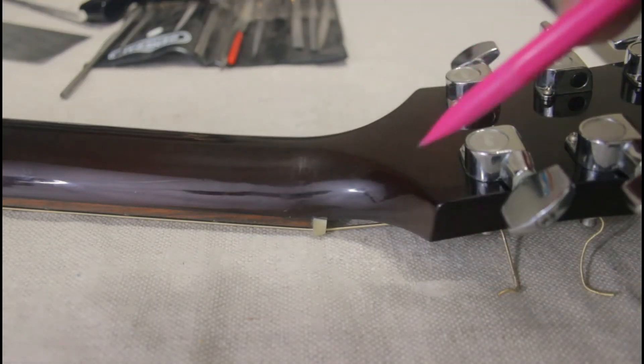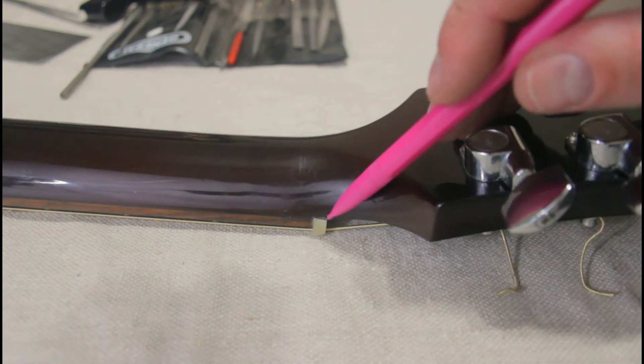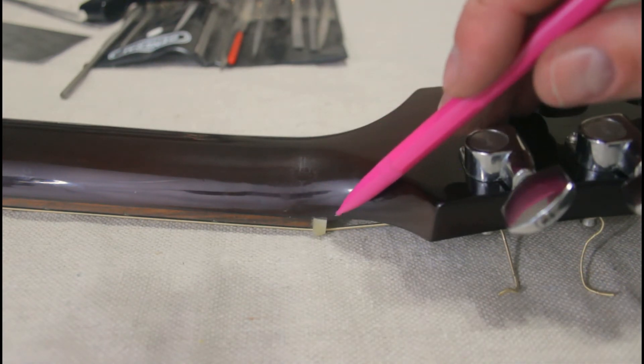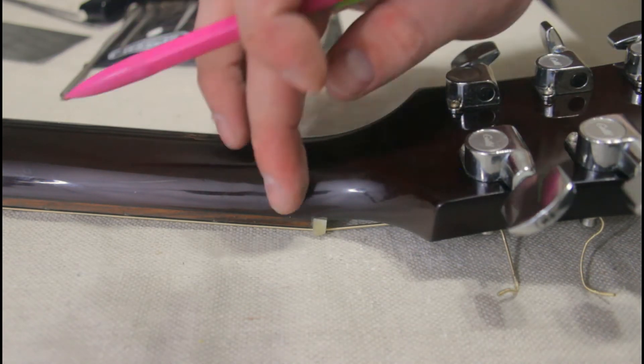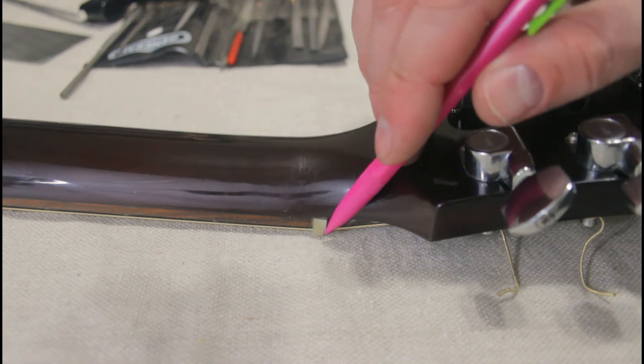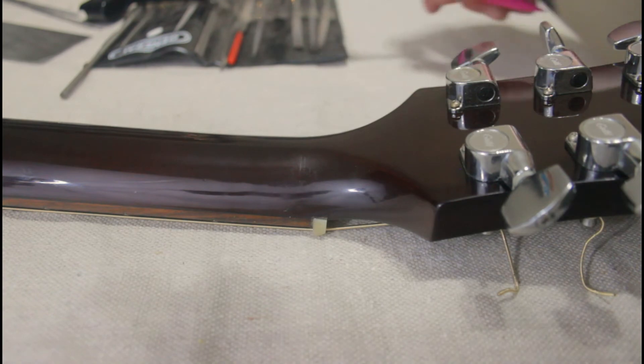The last thing to do is to trim up the corners here — they do stick out a little and there are some sharp edges. I want to bring those in so that it smoothly fits the curvature of the neck, and then round the sharp corners on the top. And then basically this will be done.